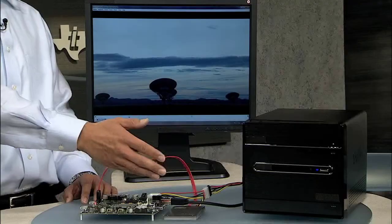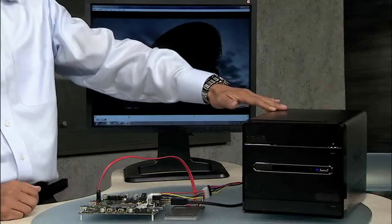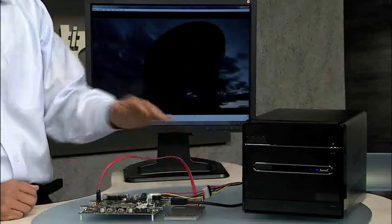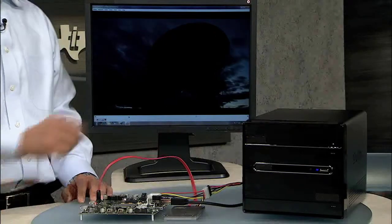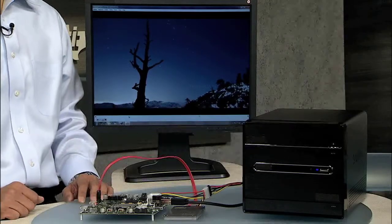We have high-definition movie contents already stored here, and we have a Superspeed-enabled PC reading the movie contents from the drive through this USB 3 cable and making requests to the USB 3 SATA bridge controller. Data is read from this PC and the high-definition movie is playing on this screen seamlessly.